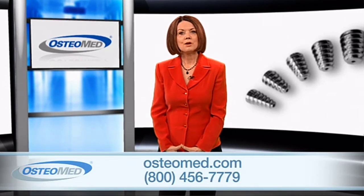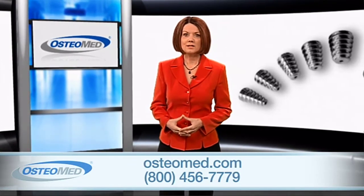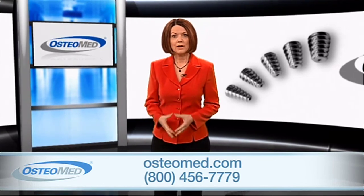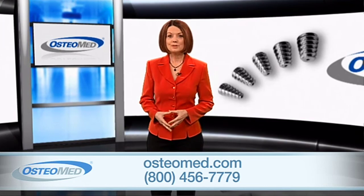If you'd like more information on these systems, visit osteomed.com or find your local representative by calling our customer service department at 1-800-456-7779. You can also find additional videos about other Osteomed products by joining our social network.